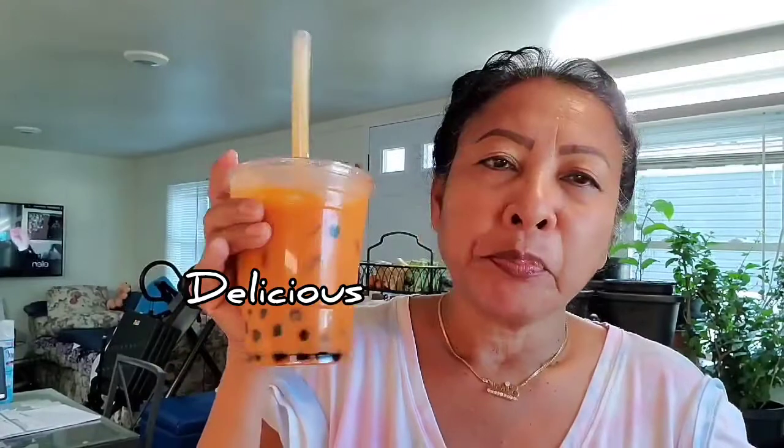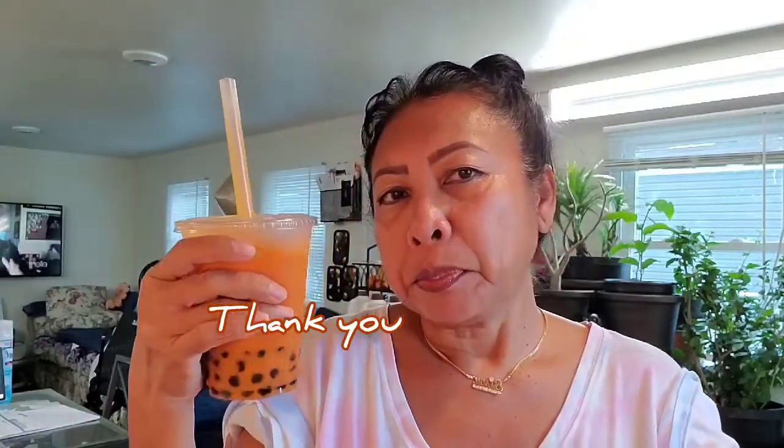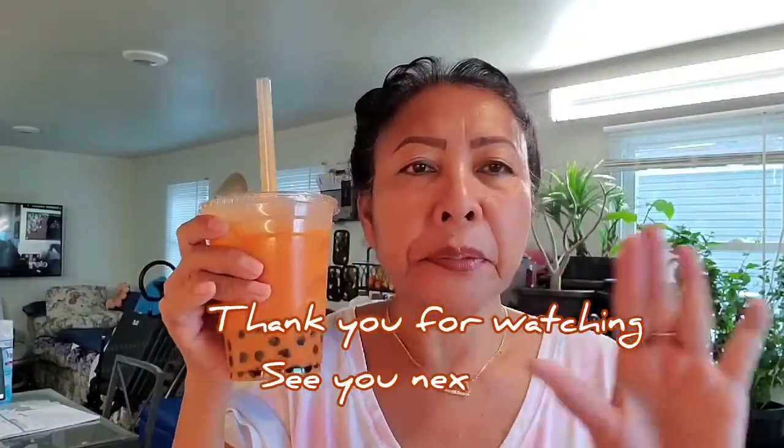So good! Thai tea made on your own — don't use powder, powder is not good. You have to make the real Thai tea. So good, guys! Thank you for watching. Thank you, see you later, bye bye!